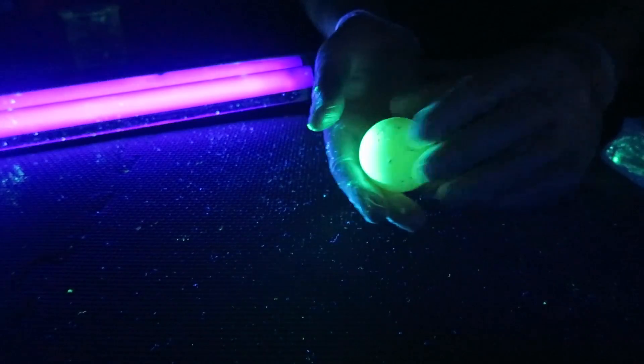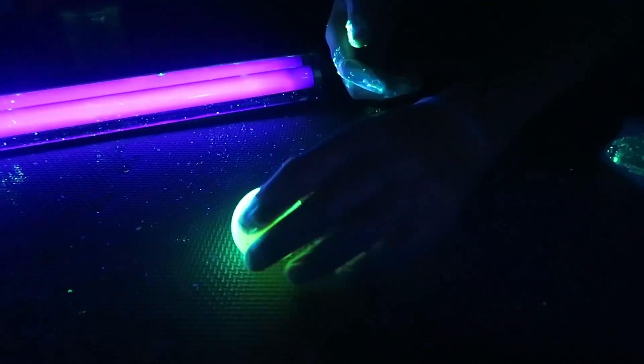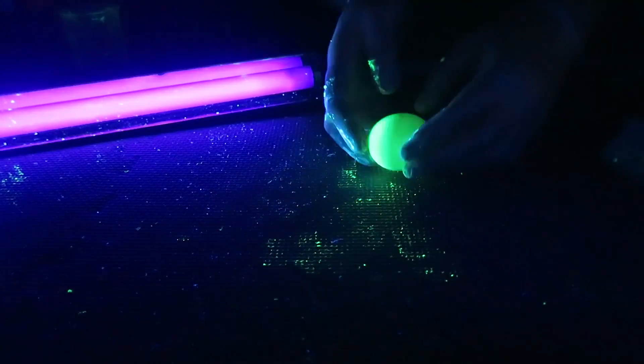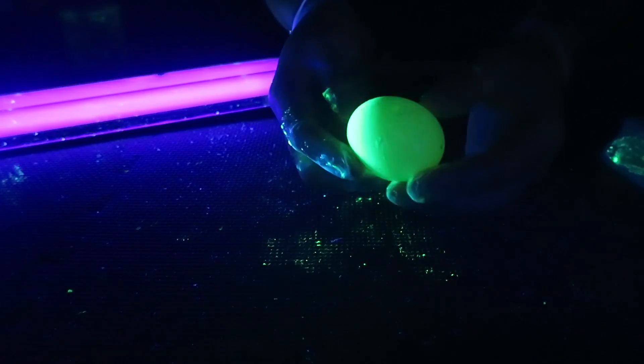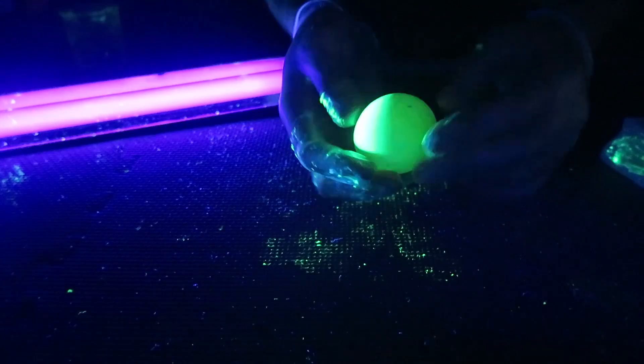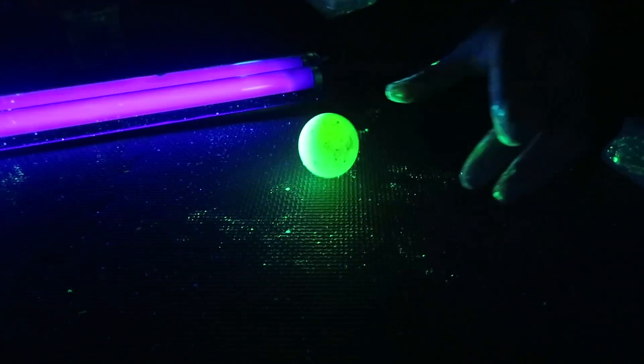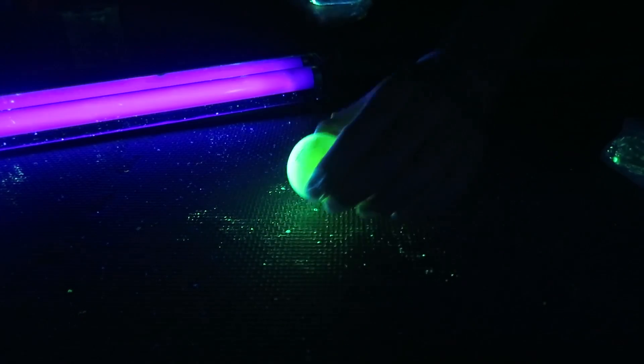Look at this — a bouncy egg! Check this out. Glow in the dark, bouncy egg. Super cool. I love this. You probably want to wear gloves because it's a little messy. So: glow in the dark, bouncy, rubber egg. Love this.